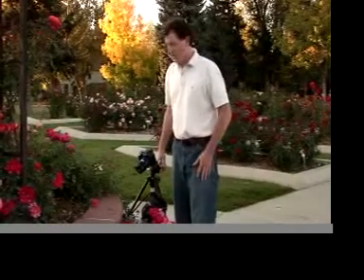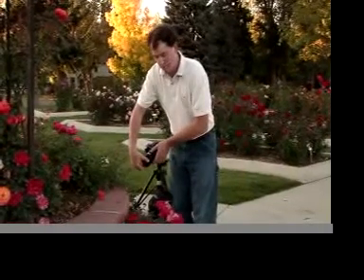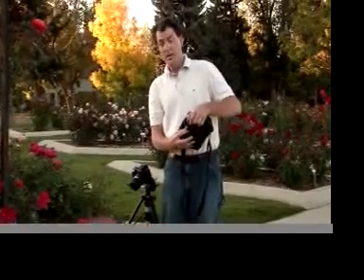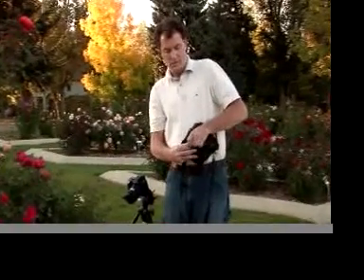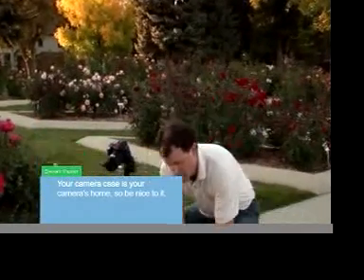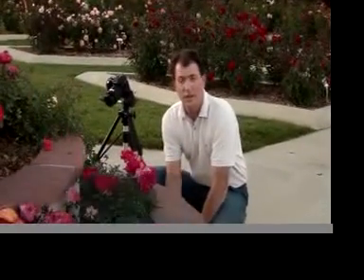Now that we've got the camera set up on the tripod, all we need to do is remove the lens cap and place it in the camera bag, then secure the camera bag and put it down. Make sure when you put your camera case down, put it down softly, gently, and face up. You don't want to kick it while you're taking pictures.